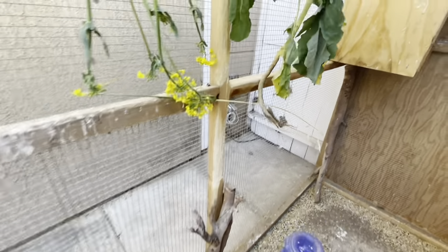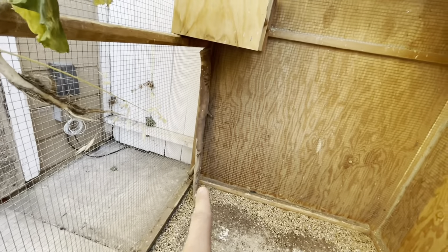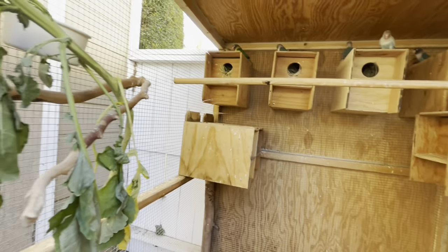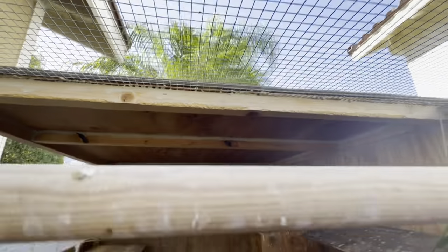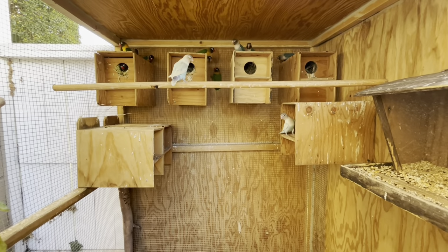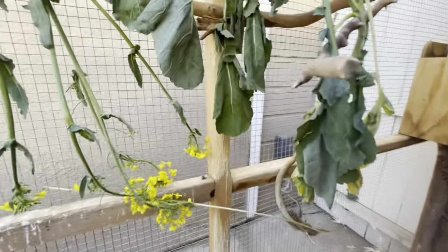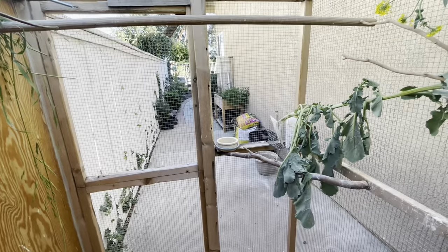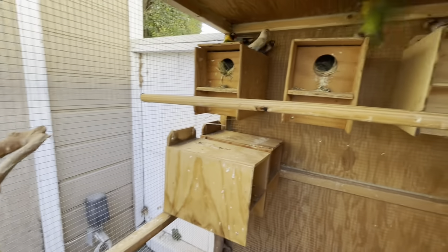Lovebirds will also chew a lot — if you see the wood right here it's all chewed up. I add some extra wood on the sides to slow the chewing a little bit, but they're always going to chew. On the top of the aviary I have half of it covered by wood with a sheet of metal, and half of it is not covered so when it's raining they get a little bit of rain. You also want to make sure you have plenty of perches — there's one going across right there, a long natural perch, and two extra perches on the other side with their fruits, veggies, and egg food.